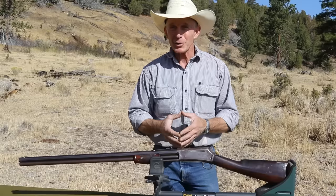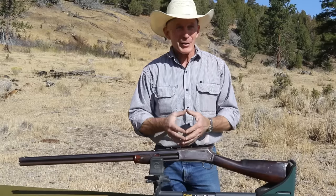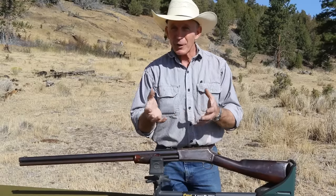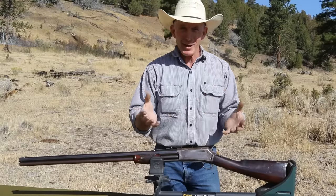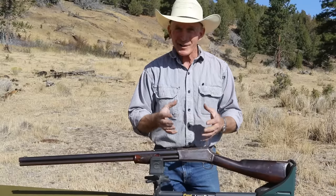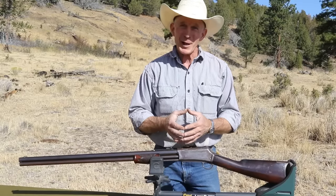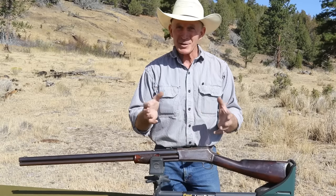We happened to be at a gun show when we had that conversation. The next day I actually found some Buffalo Arms .45-70, 405-grain bullets, black powder — which if you're going to shoot just like they did in the old days and have a retro deer hunt, you better be shooting black powder. So that's what we're going to shoot today as we sight this old girl in.